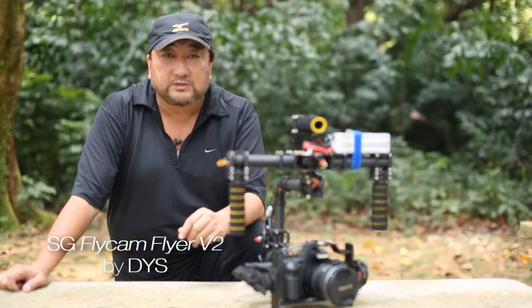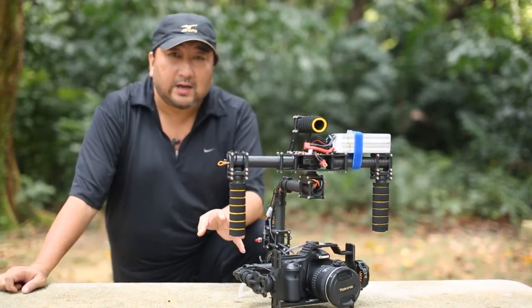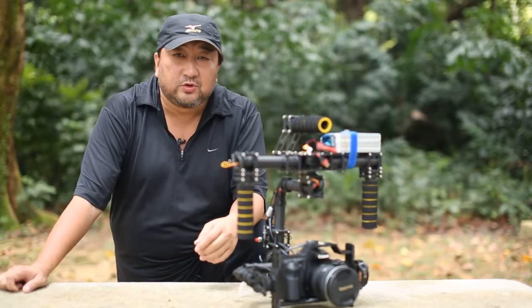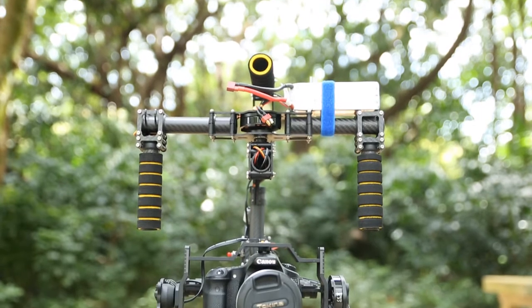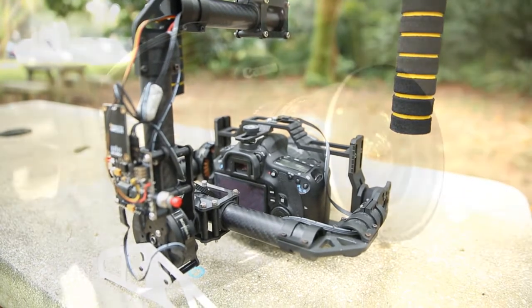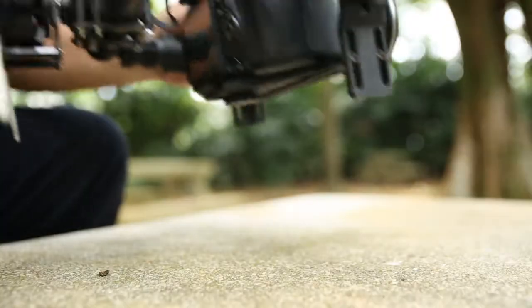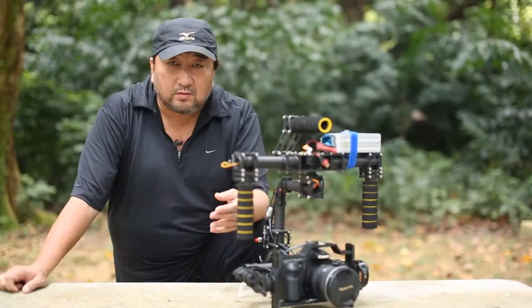This is a very much more robust built handheld gimbal, and I'm going to show you how and why it is a much better built gimbal. The SG Flycam version 2 has all the similar functions and features as version 1, but it is improved. We have upgraded a few features, made a couple of changes to the tilt function, and made changes for ease of balancing the gimbal. So without much ado, let's get into it.